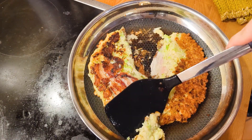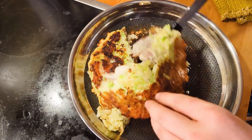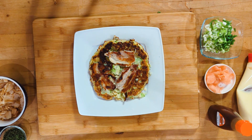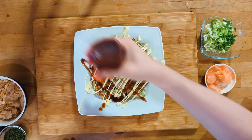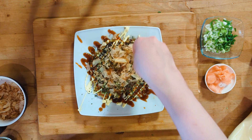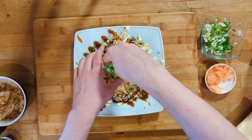When the underside is done after a couple of minutes as well, slide the okonomiyaki onto a plate. Ignore my disaster here — for the sake of the video, I arranged it so it looks like it's whole. Now add the rest of the toppings: the mayo and the okonomiyaki sauce in a zig-zag pattern, then the nori flakes, and finally the bonito flakes. Garnish with a bit of the reserved ginger and scallion, and with that, we're done!